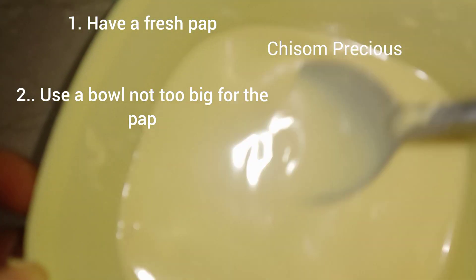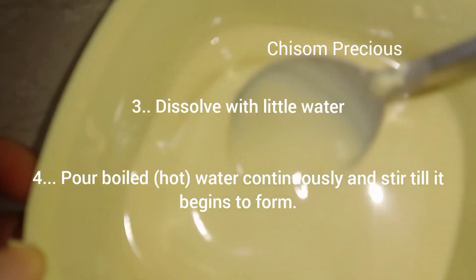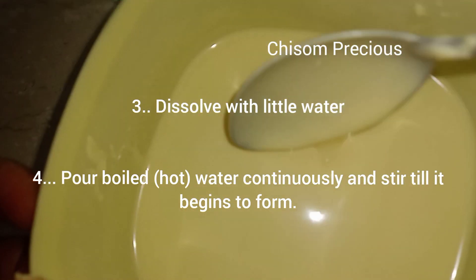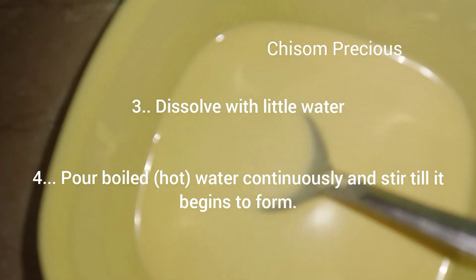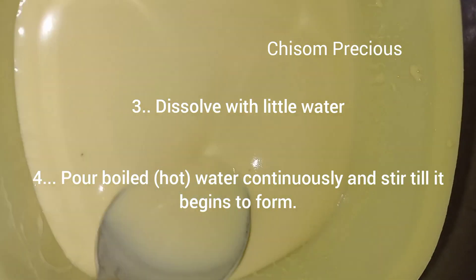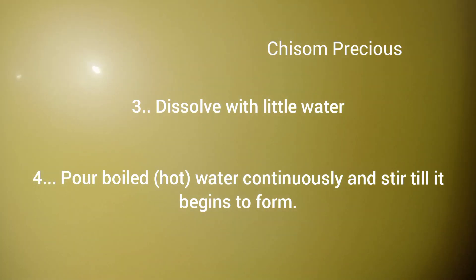But let's assume you don't have a fresh pop — you will have to make it a bit thicker so you can get a well-formed pop. It is noticed that the longer a pop stays, the less likely it is to form. So when you have dissolved it, boil your water and then stir while you pour the hot water.